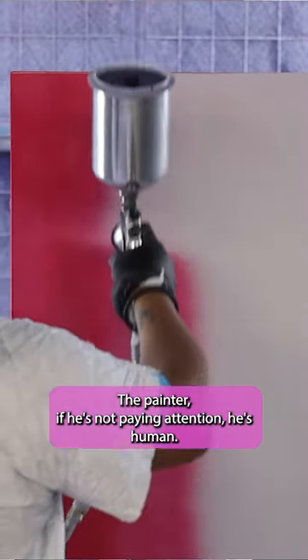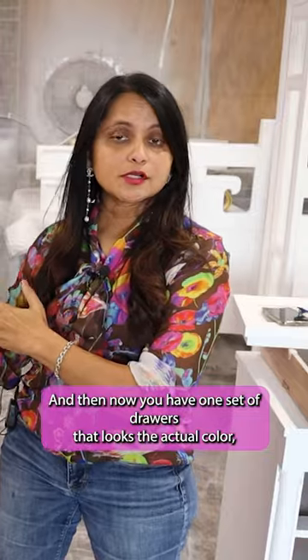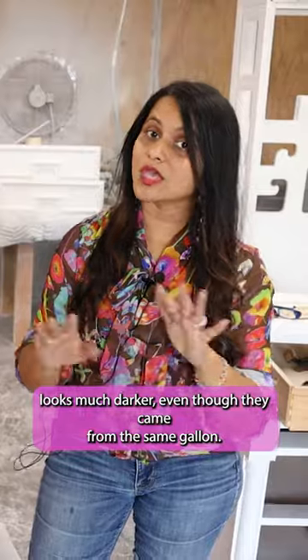The painter, if he's not paying attention — he's human — can fail to stir thoroughly and then lay the paint. Now you have one set of drawers that looks the actual color, and the other set looks much darker, even though they came from the same gallon. So let's try out that.